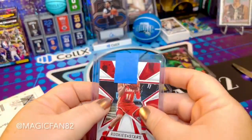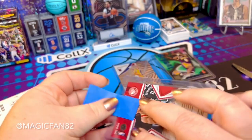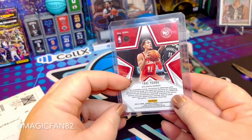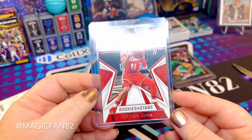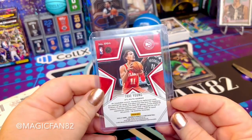If you watched my last video, I mentioned I'm currently looking for Trey Young along with a few other players not on the Orlando Magic. I love the Rookies and Stars cards, so when I found this I had to grab it — and I think it was only a dollar. I consider that an awesome find.